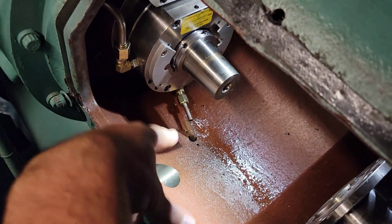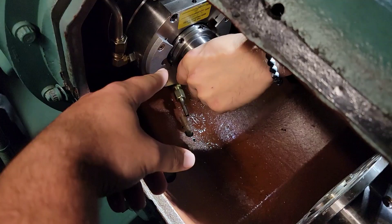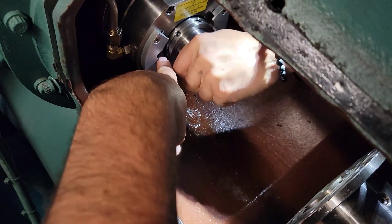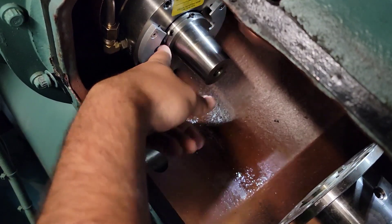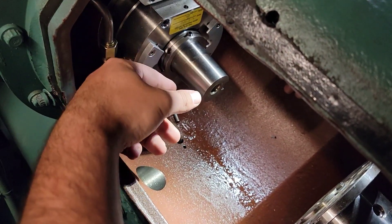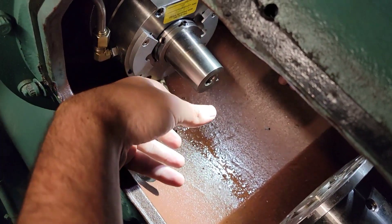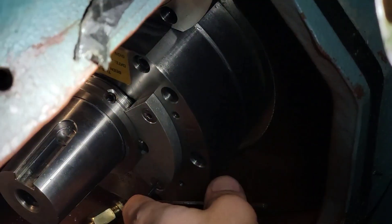We've got the oil line completely separated and pulled the oil tube off the bottom. Now we're loosening some Allen bolts to get the shaft seal ready to pull. Right now he's hitting just two Allens, then we'll rotate and land right in the middle to split these keeper plates. We'll take these keepers, clamp down into this groove, and there's a whole spring assembly holding this together. By doing this, we'll keep that spring assembly together so we can pull it off as one solid unit.